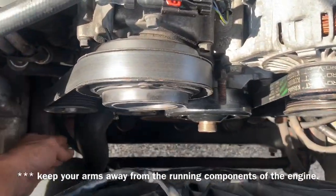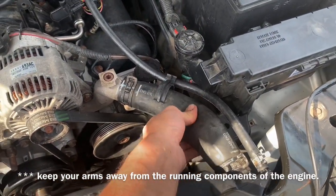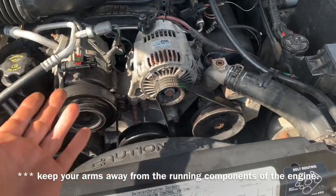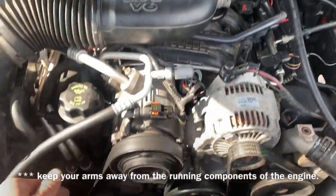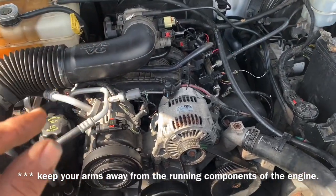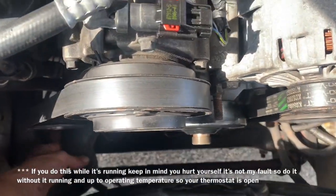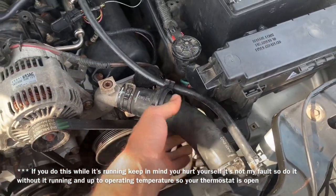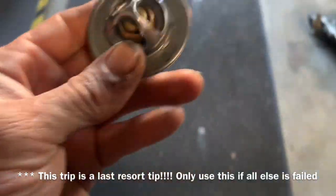To help bleed the air out, you're going to want to grab down on both hoses and squeeze them — doing the same with both arms at the same time. That will force air back up into the line and force it past the thermostat, opening that little jiggle pin inside and allowing it to push through. If your Jeep has an electric fan like mine and you don't have to worry about contacting moving parts, you can do this while it's running — it does make it a little bit easier to burp that air out.